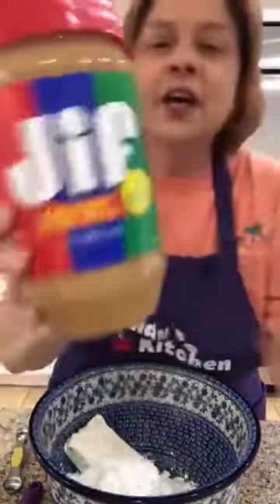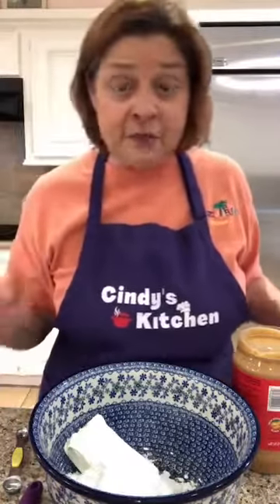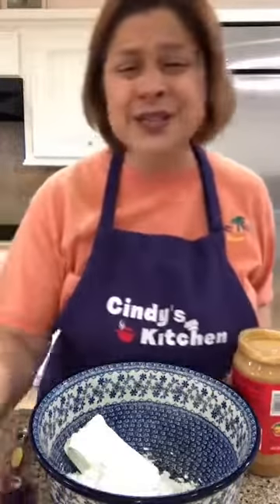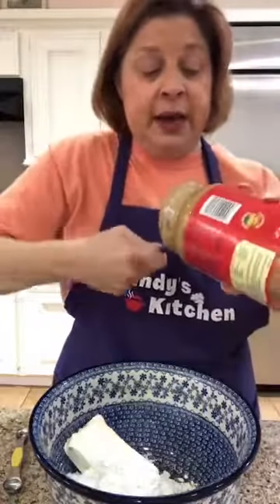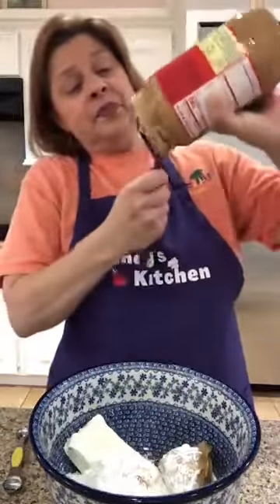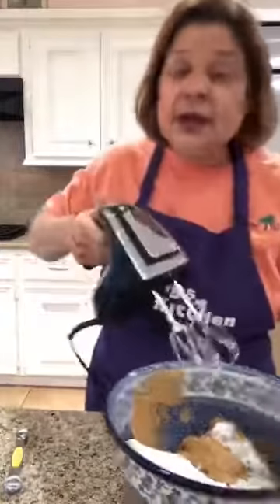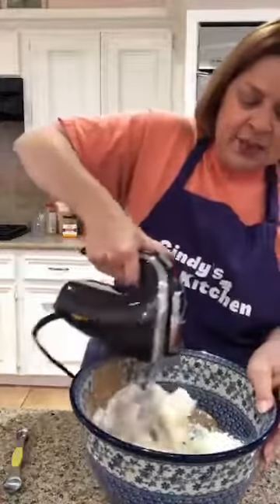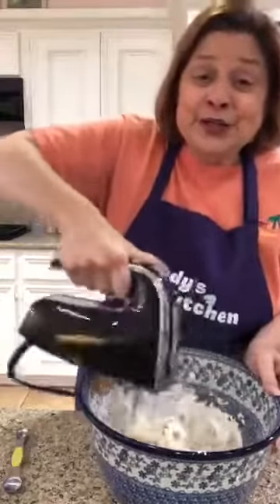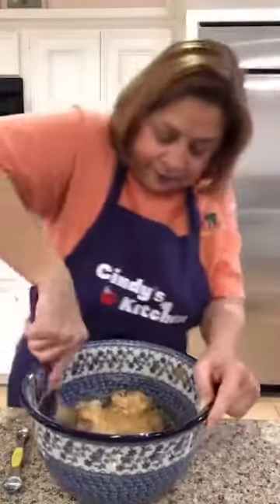Oh, the peanut butter! I have the big thing of peanut butter. What do you like — crunchy or smooth? And what's your brand? This is Jif. We're gonna need a cup of peanut butter. I'm not measuring, you can figure out what a cup looks like. I'm just gonna wipe this on the side. Now, hand mixer — or you can use your Danish mixing thing — and we're just gonna see how much powdered sugar we get all over us!